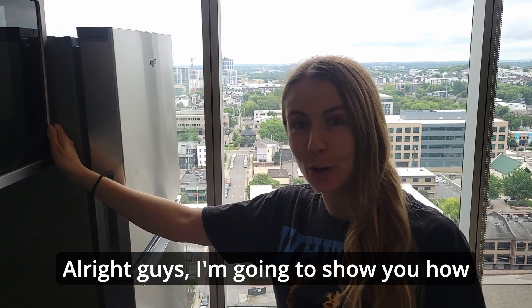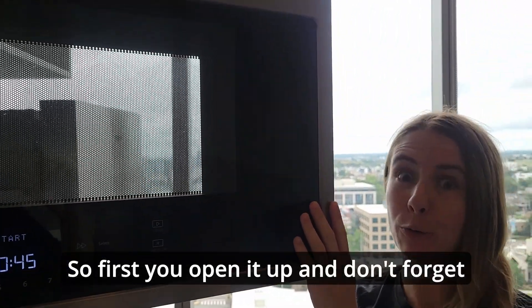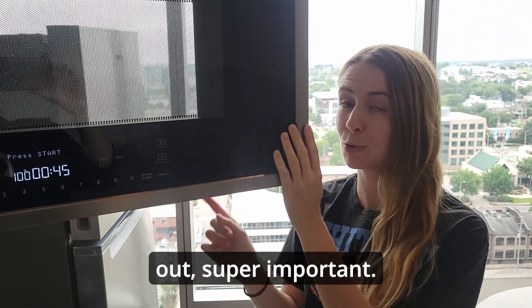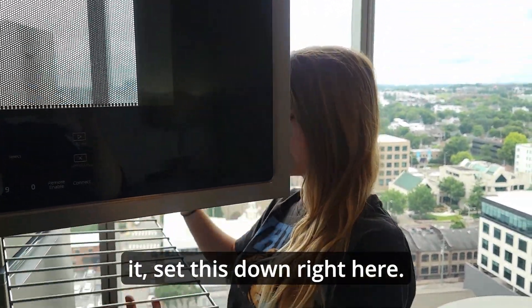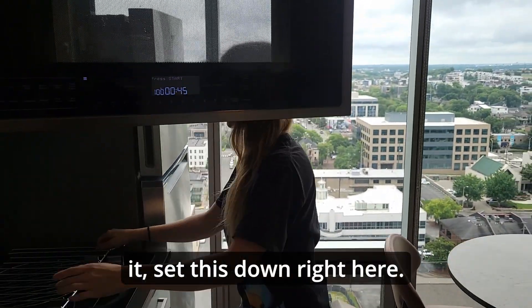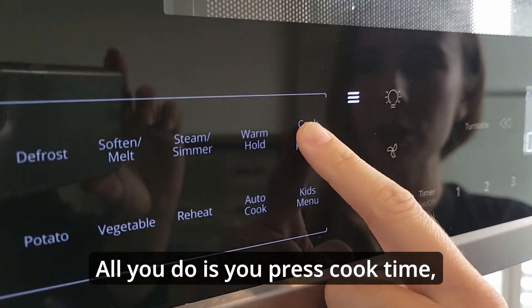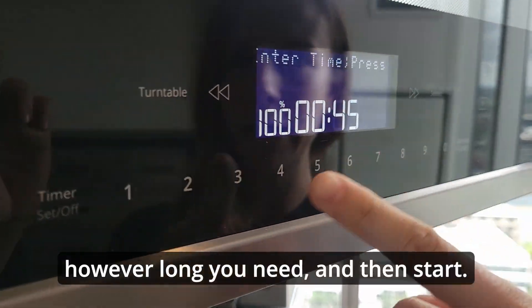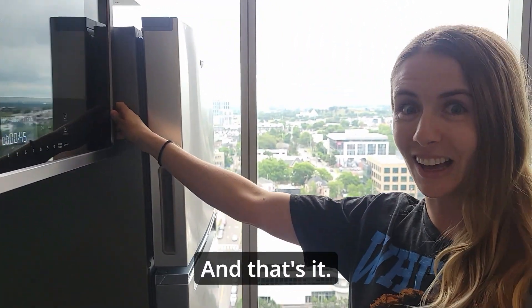Alright guys, I'm going to show you how to use the microwave. First, you open it up and don't forget to take the middle rack out — super important. Gently set this down right here. And it's super easy: all you do is press cook time for however long you need, and then start. And that's it!